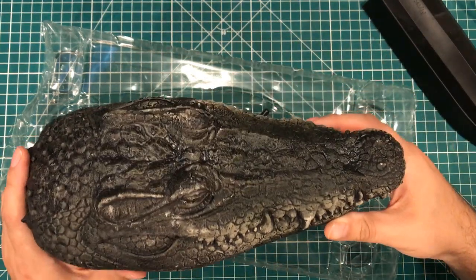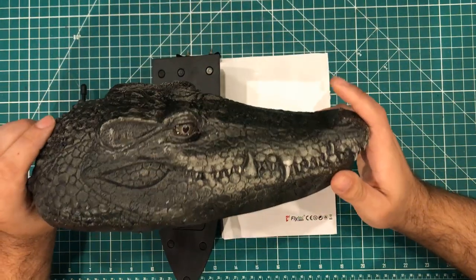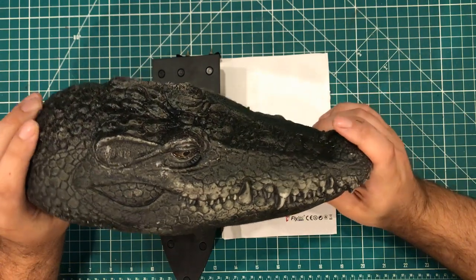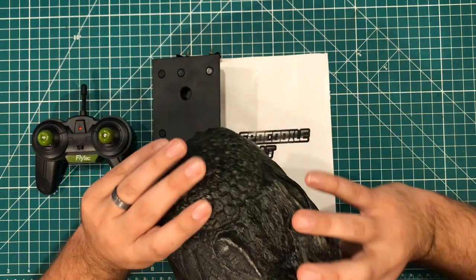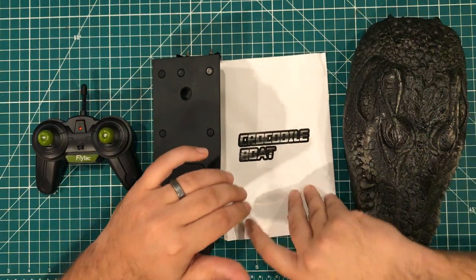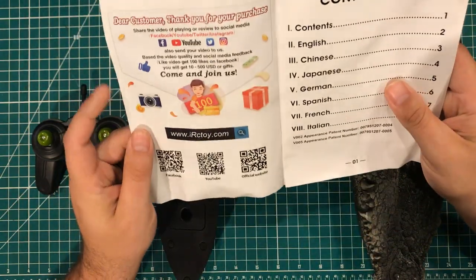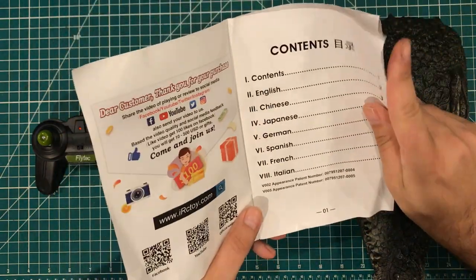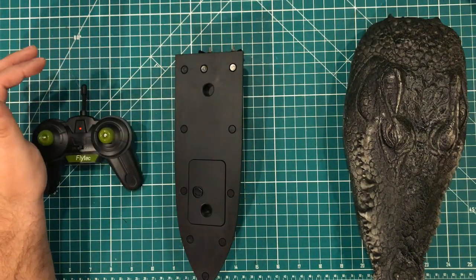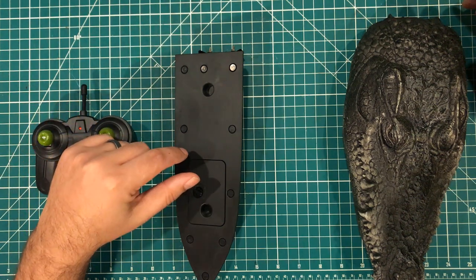I'm guessing it's plastic, but it sure feels like wood. My original plan was to just take this down to the lake, goof around with it, and give it away to my niece or nephew. But as I began to tinker with it and look at the manual during unboxing, I realized there's a little bit more going on. The thing can sense that it's in the water and has a pairing procedure to pair the boat with the remote.